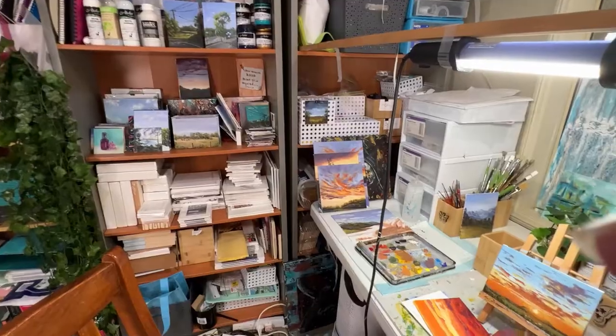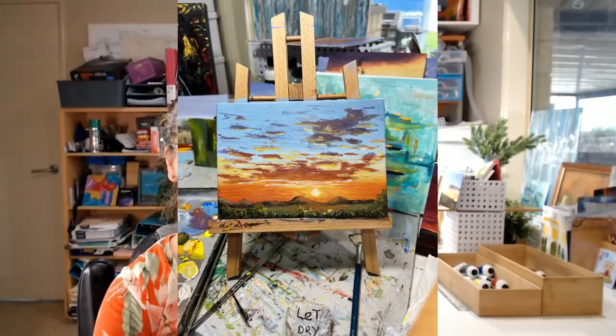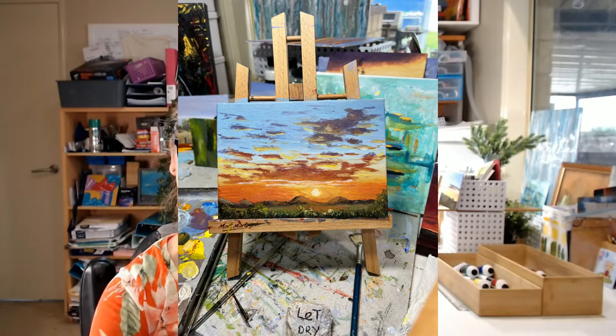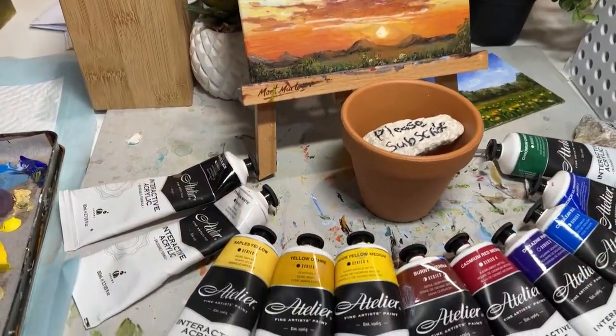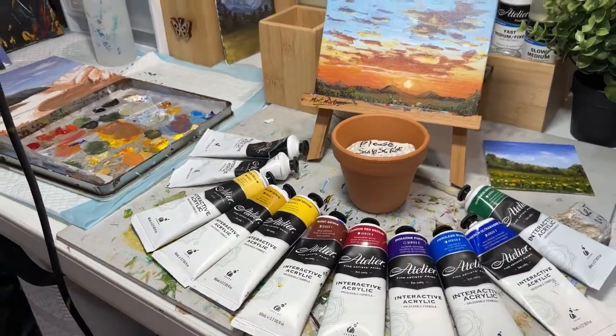Today we are going to be painting this little sunset scene in acrylics on a small canvas. We'll go through the colors I've used, any potential chances you have to change those colors if you don't quite have them, and we'll talk a little bit about pigment theory — why things might not quite work if you change them around a bit. I'll be talking you through step by step what I did to get this little sunset scene.